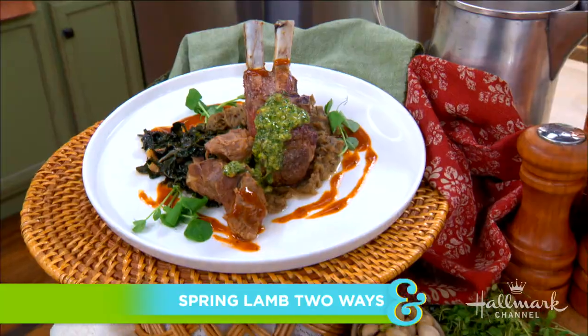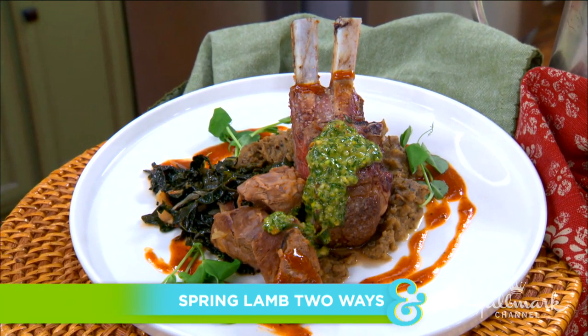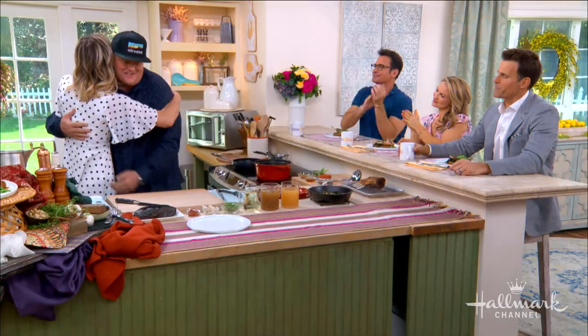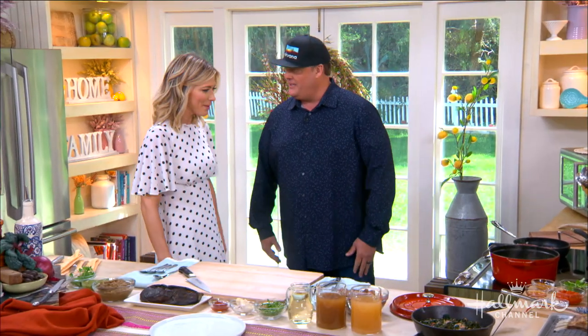Welcome back everyone. Here to make us the perfect dish for spring, it's a mouth-watering lamb cooked two ways with charred eggplant and mint chimichurri. Welcome back the executive chef of Phoenix's Sanctuary on Camelback Mountain, our very good friend Beau McMillan. Thanks so much for having me back. I'm cooking lamb — what's there not to love?